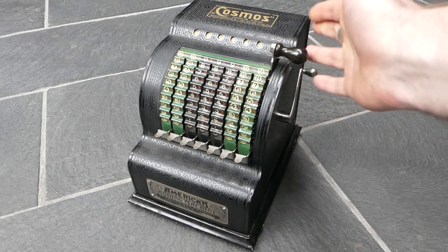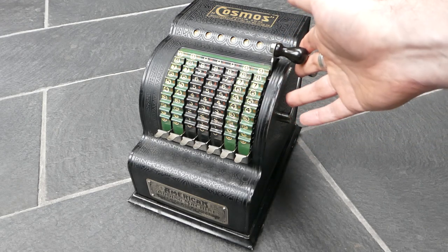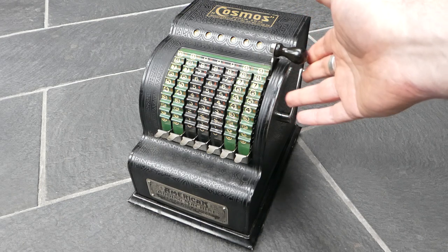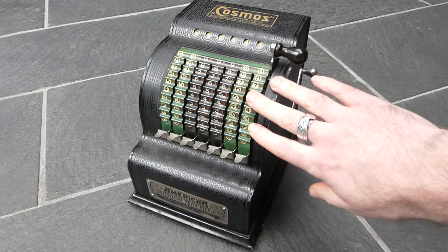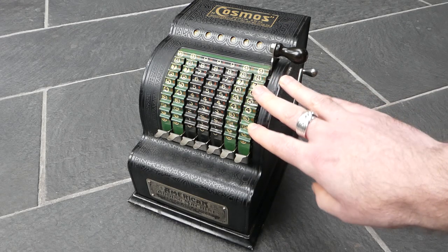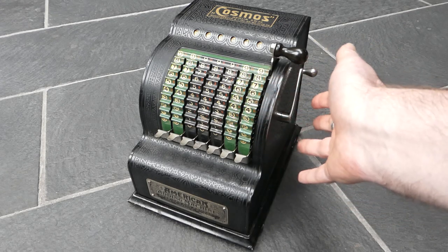This machine was designed by two people: Jervis Harbeck, who designed the input mechanism, and William Holloway, who did the internal mechanism.